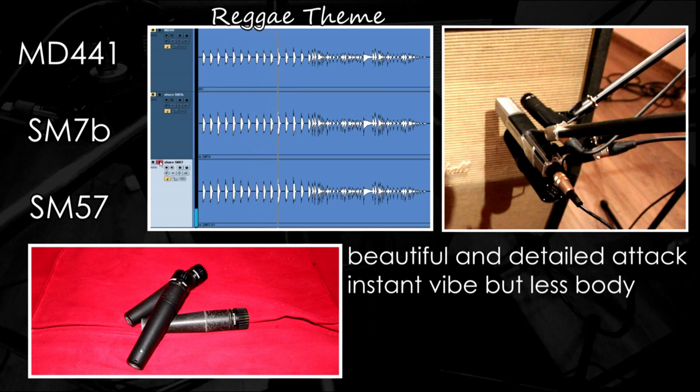For me, the SM57 shines on this kind of stuff, with beautiful and detailed mid range and attack creating the proper vibe for the music.